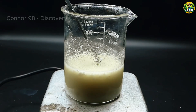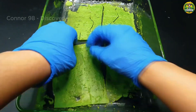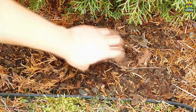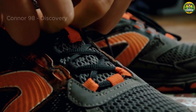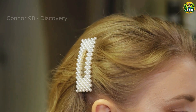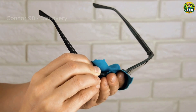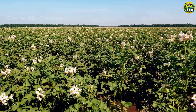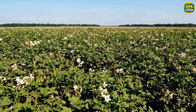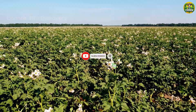Unlike conventional plastics made from petroleum-based materials, bioplastics from potatoes are biodegradable. This means they break down naturally over time. Beyond shoelaces, potato-based bioplastics can be used in other fashion accessories and apparel, contributing to the development of eco-friendly and biodegradable alternatives in the fashion industry. How do you find this information? Please comment below to let me know. Goodbye and see you again in the next videos.